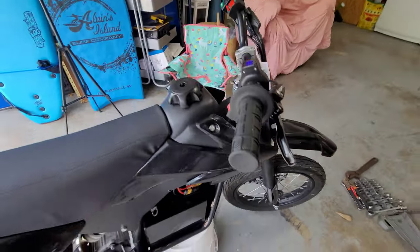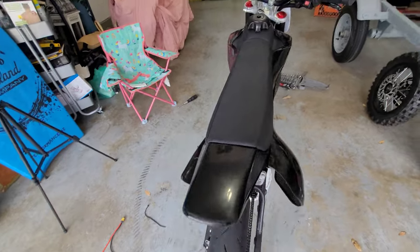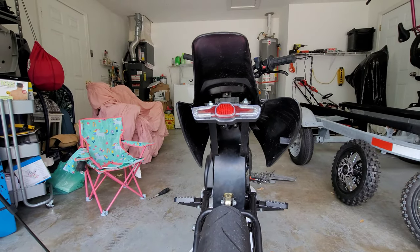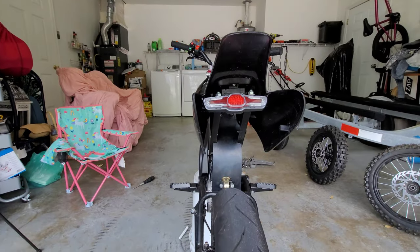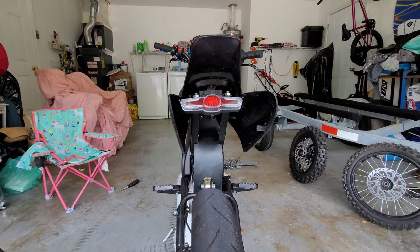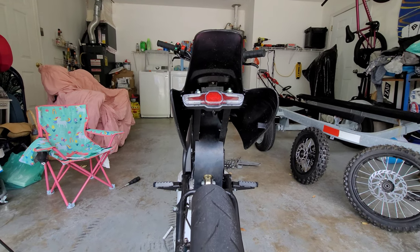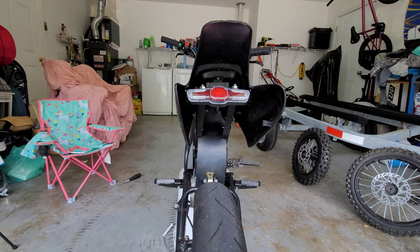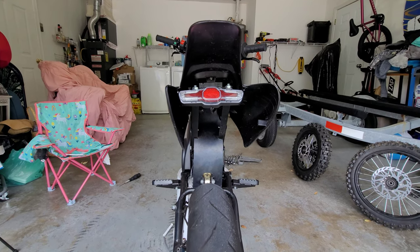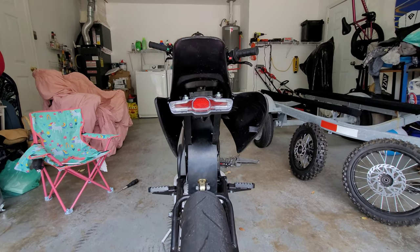I do want to note that my light kit is supposed to only be for 36 to 48 volts. The brake light, running light, and headlight seem to be doing just fine, but as soon as I flick the blinker on it does not like 72 volts — starts smoking, smells funny. Tripped me out there for a second.